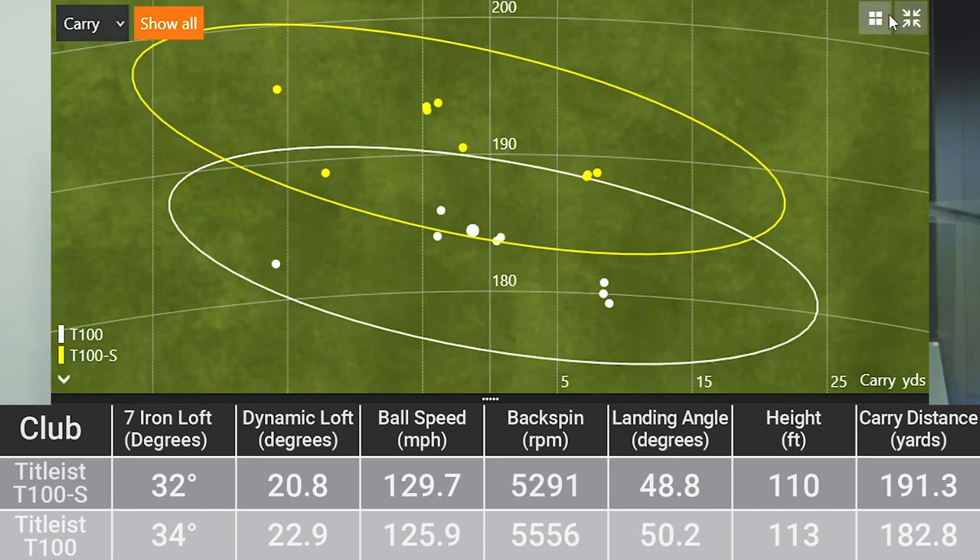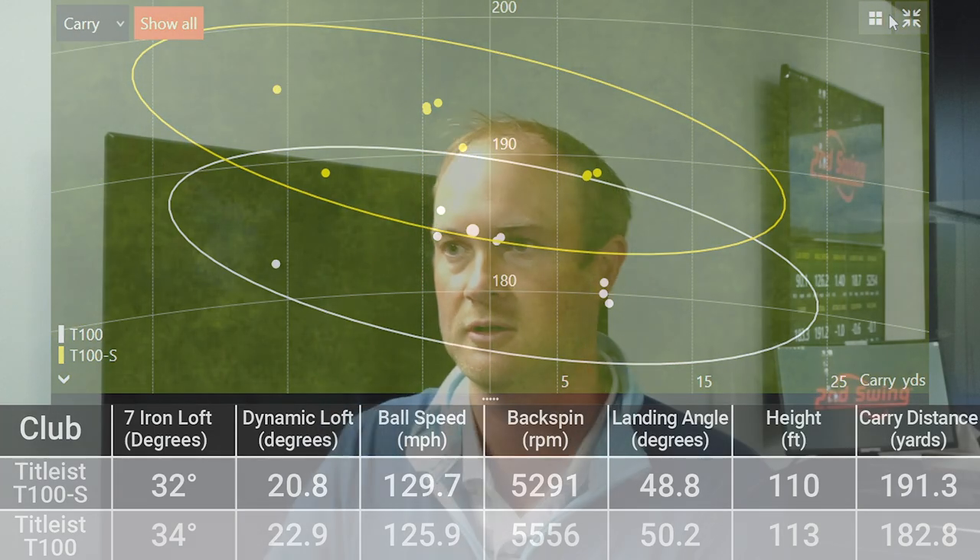If we take a look at the dispersion pattern, you'll notice the white circle was just a little bit shorter up the screen than the yellow circle. The yellow circle is the T100S going further; the T100 is the white circle. You'll also notice a great grouping of shots — about eight dots very close together with the T100 — and then ever so slightly left with the T100S. Very similar dispersion patterns between those two. The main takeaway is the T100S goes further than the T100.